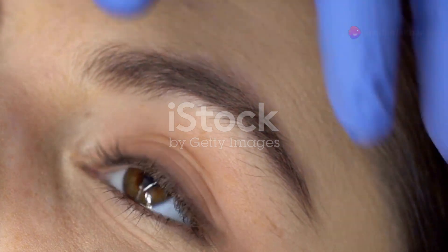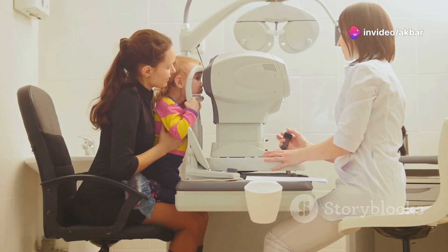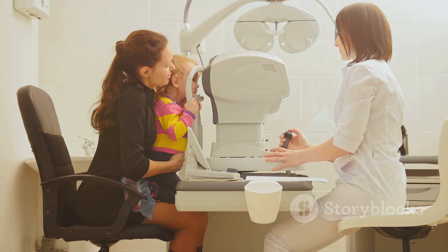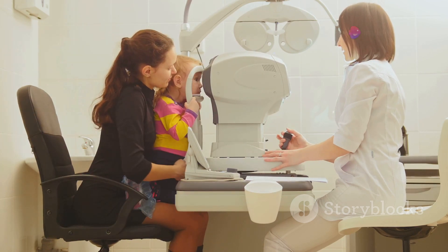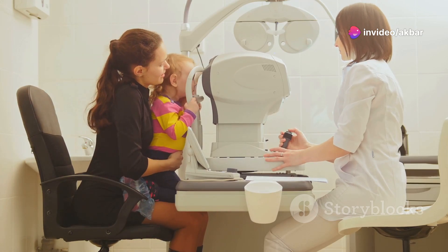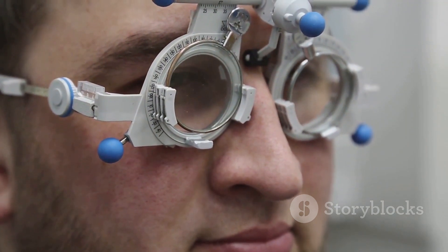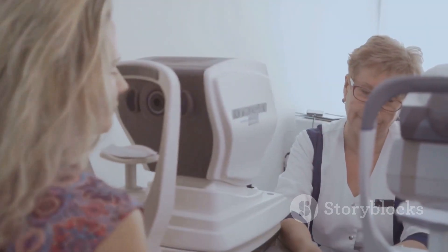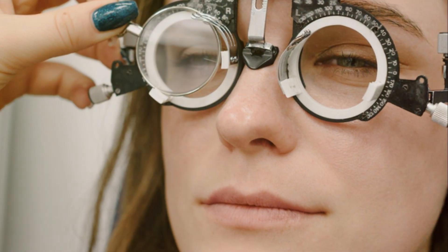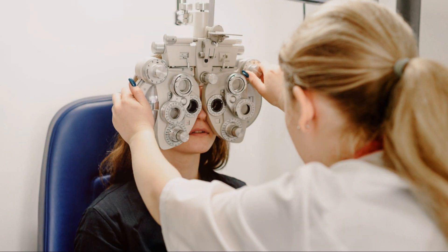When exactly is cycloplegic refraction recommended? It's typically used in a few different scenarios. It's often used for children, especially during their first eye exam and any subsequent exams until their teenage years. Adults may also need cycloplegic refraction in certain cases, like when they're having their first eye exam, experiencing eye strain or headaches, having trouble with their current glasses or contact lens prescription, or they have certain medical conditions like diabetes. By using cycloplegic refraction in these situations, eye doctors can get a more complete picture of their patient's eye health and ensure they're receiving the most accurate prescription possible.